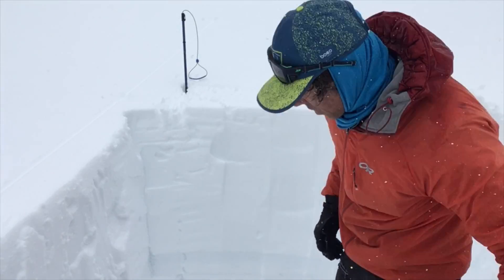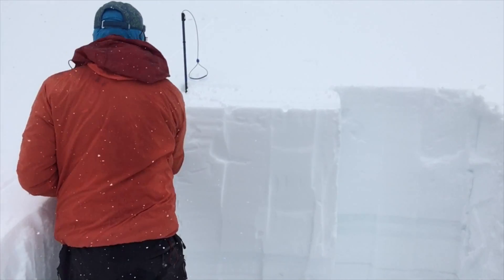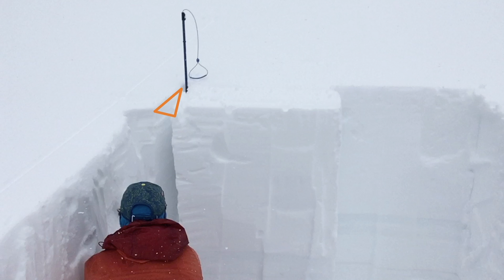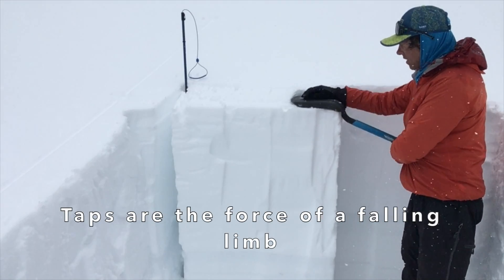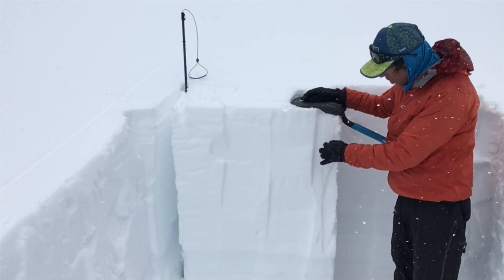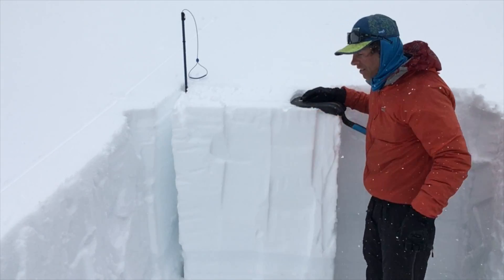I'll leave the cord there, and lastly I'll cut a pie wedge. Same as a compression test: 10 from the wrist, 10 from the elbow, 10 from the shoulder — looking for any cracks to start or propagate across the entire column.